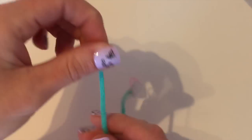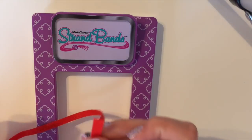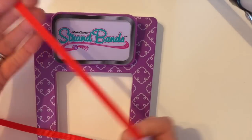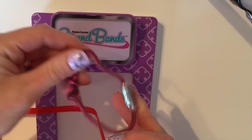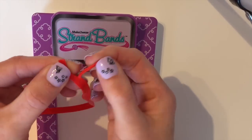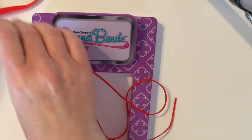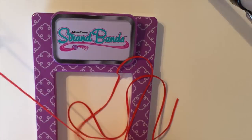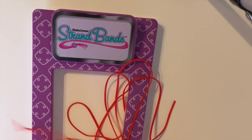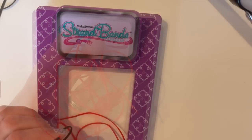So go ahead and get your supplies — we are going to start off with our cobra. When you buy your Strand Bands they're going to come looking like this. I'm going to show you how to make it similar to the one I did, using two Strand Bands to count as one. I'm going to take them and pull them apart. I'm going to be using red today and also black, so I'll go ahead and get my black and do the same thing.